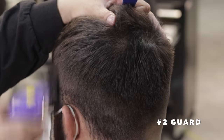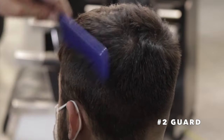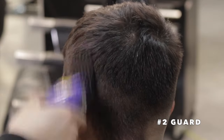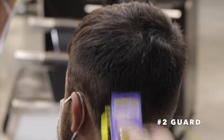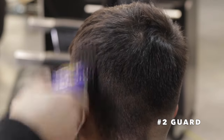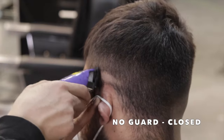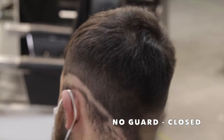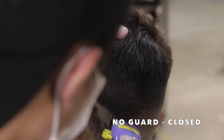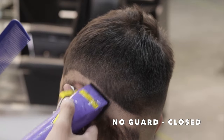Following up the clip over comb, I've got my two guard on and I'm making sure my base is a true number two, blending into that clip over comb length. Now I've got no guard on closed and I'm setting my first guideline, contouring it to the shape of his head, creating a drop towards the back — and the drop begins at the top of his ear.